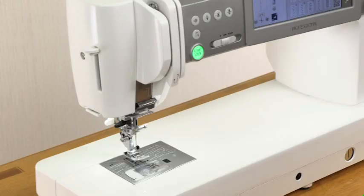Needle up-down button. Press this button to raise or lower the needle.